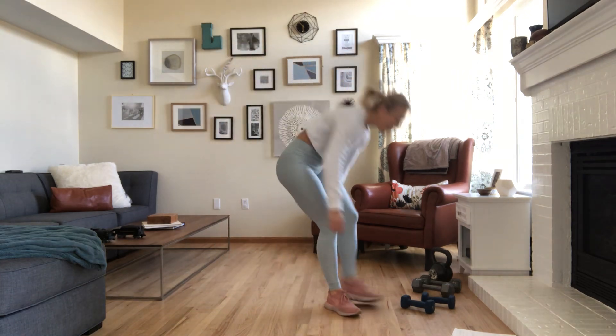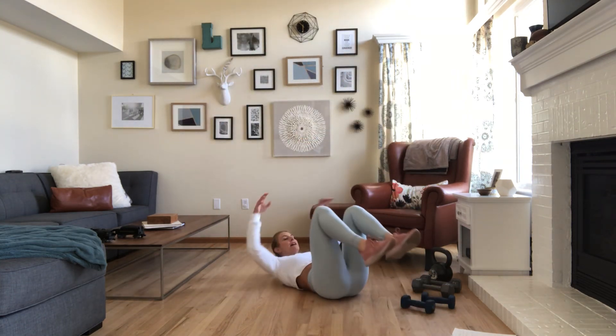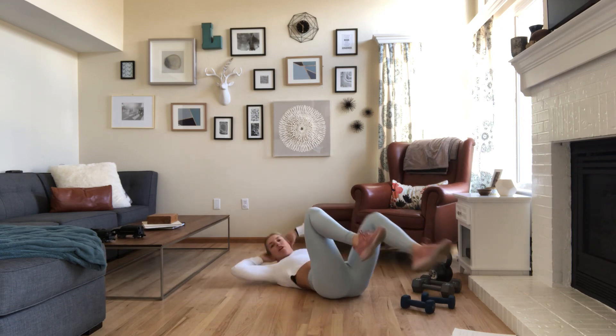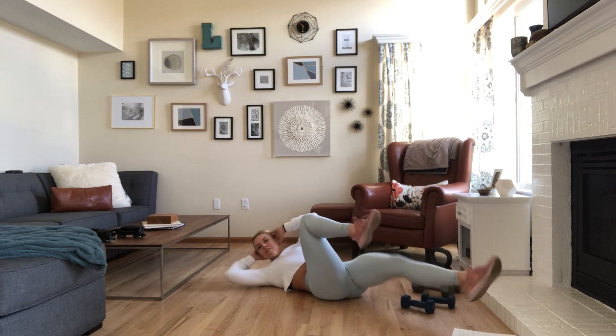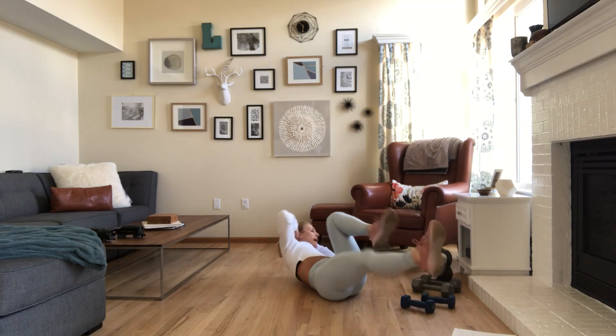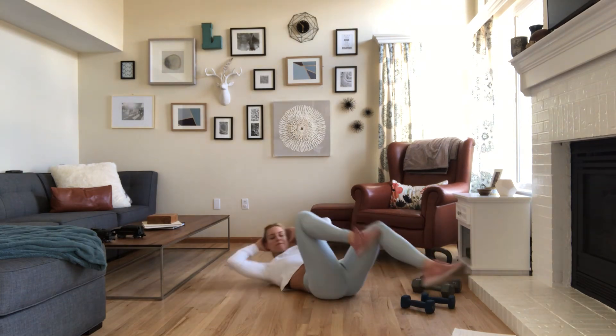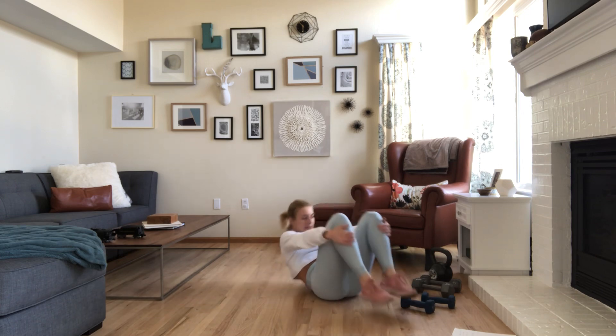Third movement: bicycles — heart rate comes down. Come down to the ground, hands behind your head, elbows wide, and rotate across the body. Think shoulder to knee, not elbow to knee. Legs are low, navel to spine. After your 30 seconds, rest for 15.